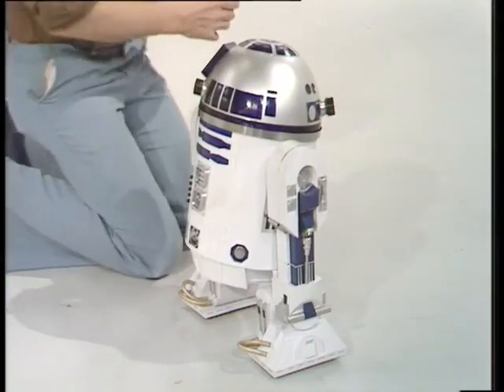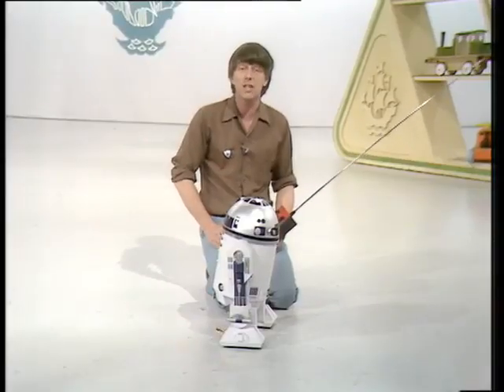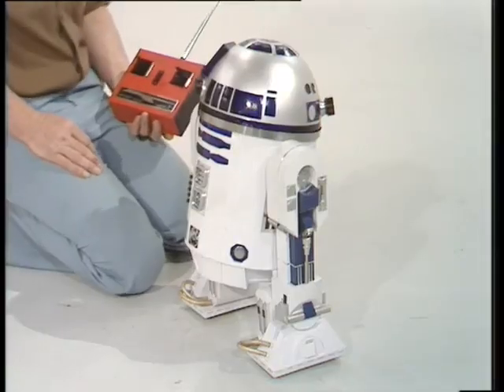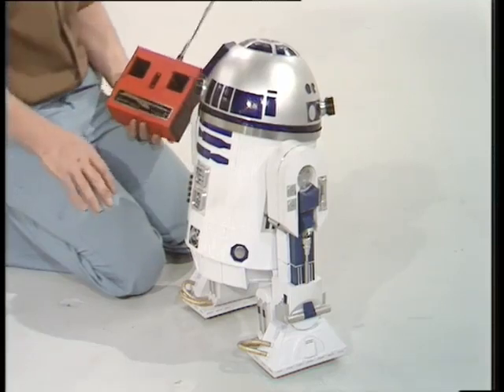Actually, Derek built it before he'd ever seen the film. He heard about R2-D2, wrote to the film company, and asked if he could have plans. And they said no. But they said you can come and have a look at the real one. And he did — took photos of it, and ended up with this.